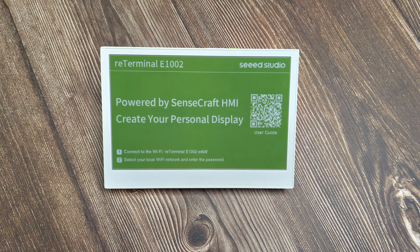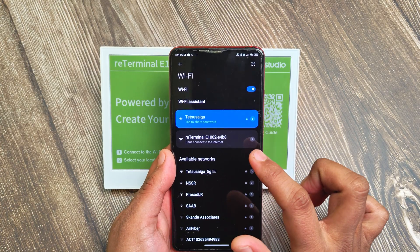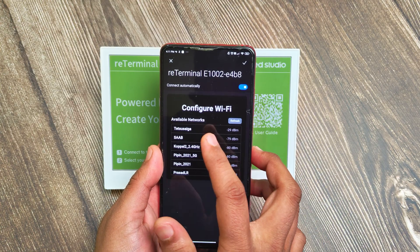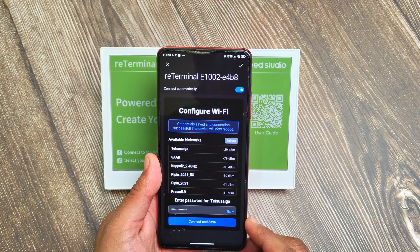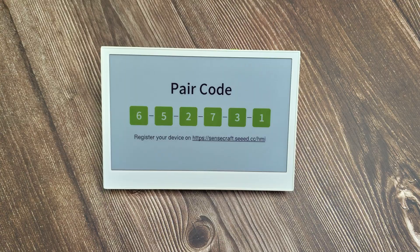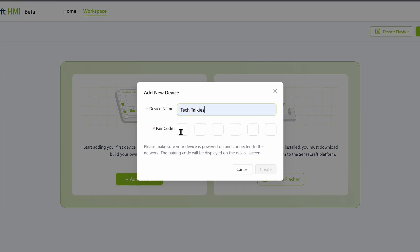Use any device with Wi-Fi and connect to the ReTerminal E1002 Wi-Fi network. Using the configuration page that opens, select your Wi-Fi network and provide the password. The display will connect to that network and refresh. It will now show a pairing code.